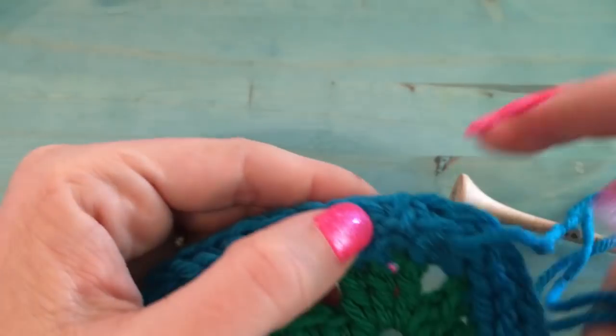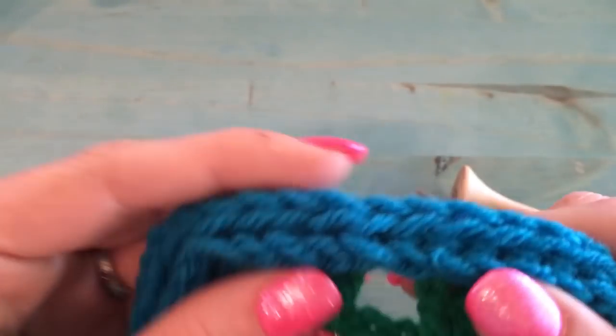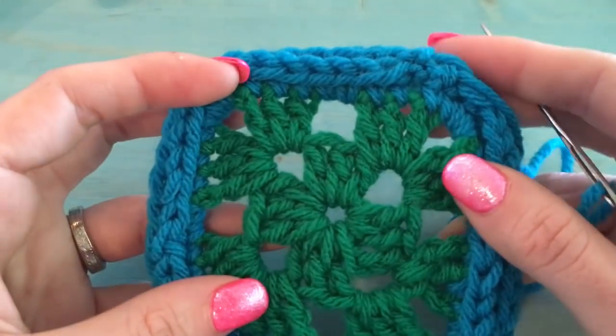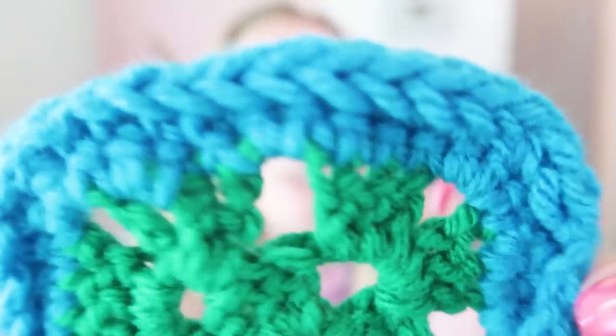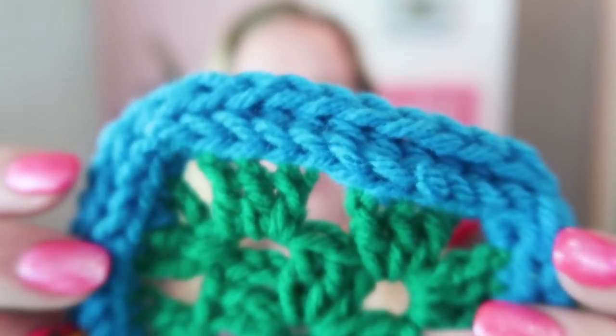When you're working in the round, it's the same thing — you just don't have to worry about corners, you just keep going around. I think this looks super cute. It makes an adorable baby blanket border. This is actually the back side — flip it around and it's just as cute. The join looks pretty good; it is what it is, but it's very presentable.